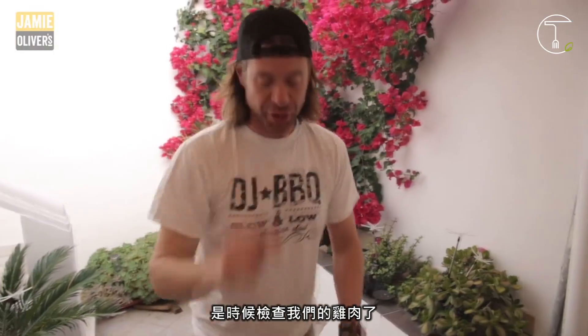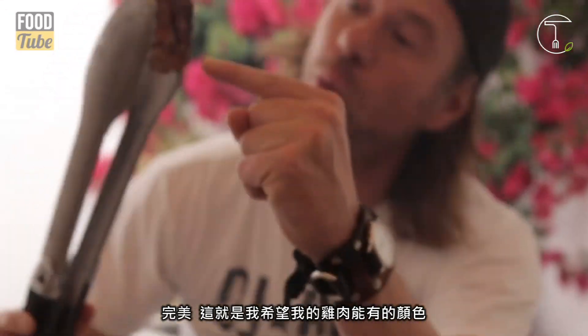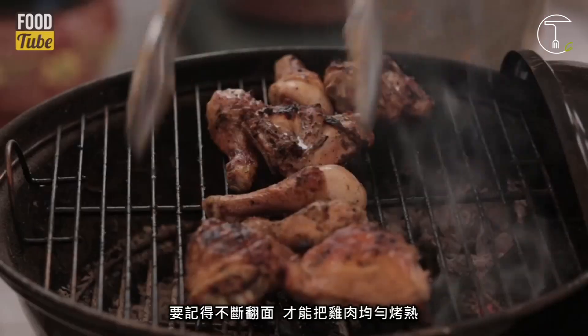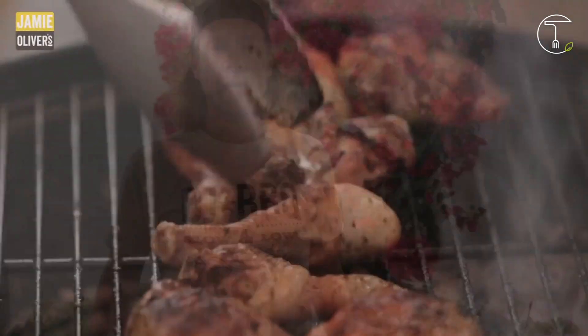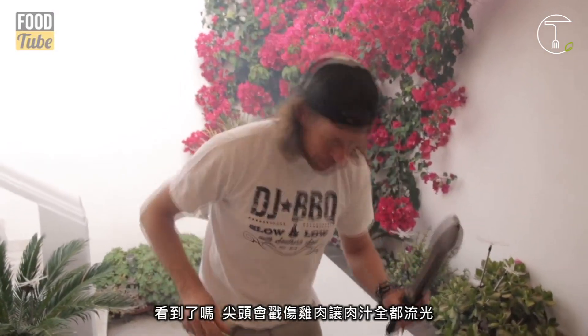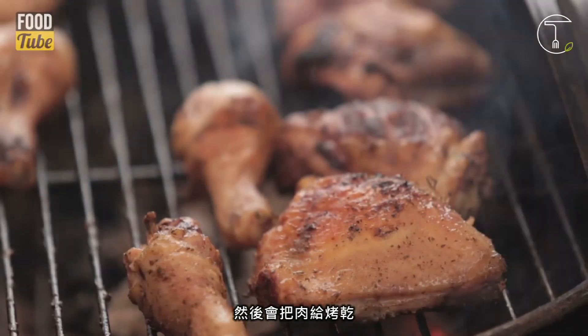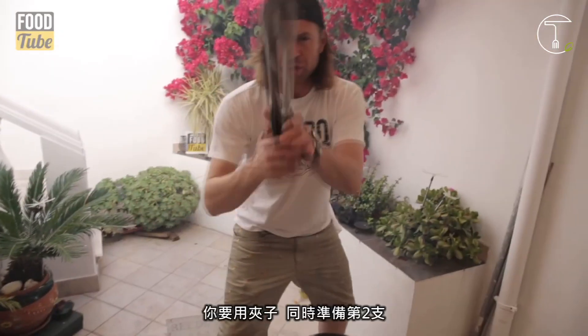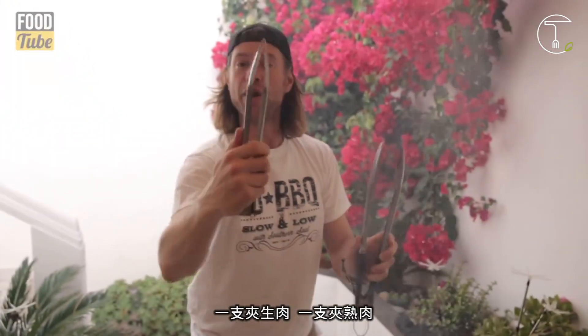Time now to check our chicken. Make sure it's got good coloring all around. Perfect — that's the exact color I want on my chicken. It's important to flip these things; that way it's cooked all the way through. Another important tip: tongs, not prongs. Prongs will pierce the muscle and release vital juices, and then it dries out your meat. You want to use tongs — and also have another pair of tongs: one for the raw meat, one for the cooked meat. No cross-contamination.